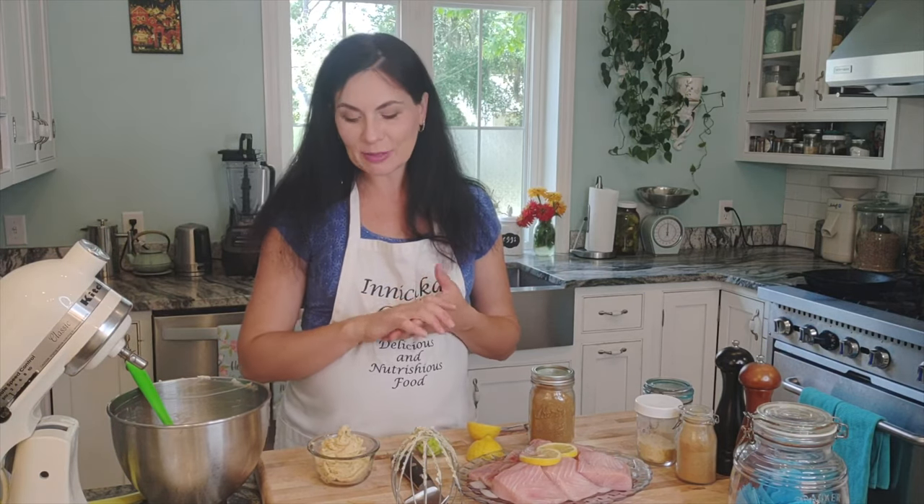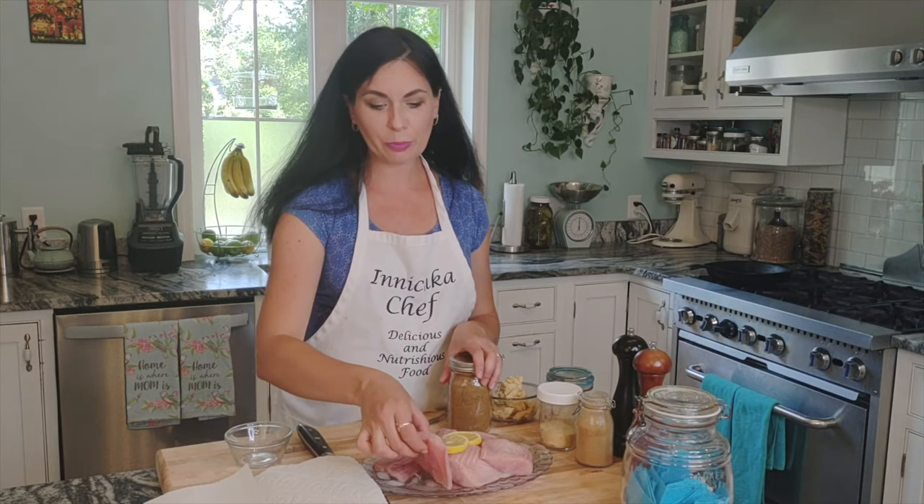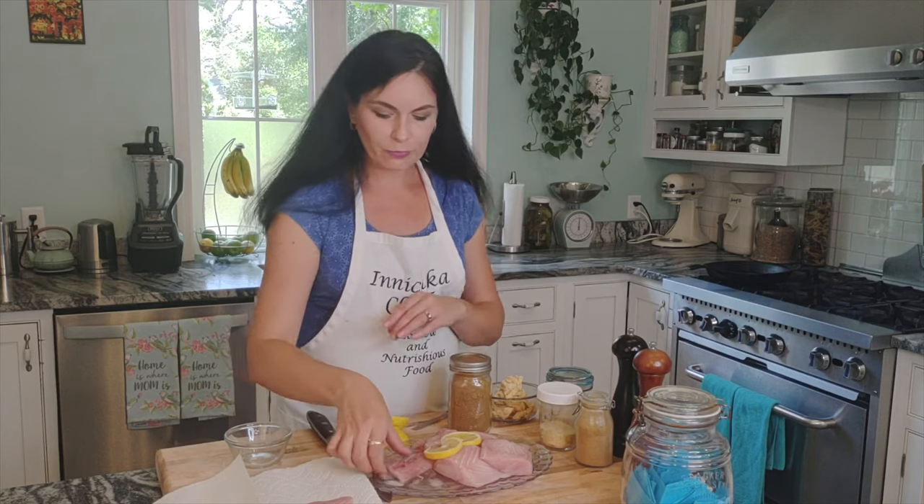There are so many ways to use miso butter for a dinner party — I always have some on hand in my refrigerator. For the fish, I like to pat it dry with paper towel — we want it really nice and dry to get a beautiful thick sear.